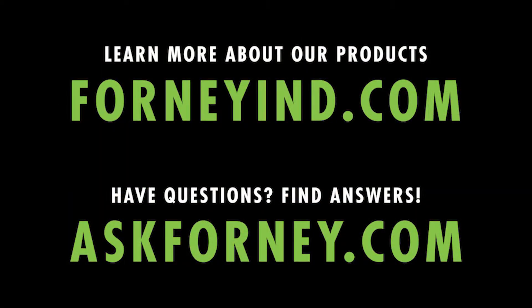For more information on our products, visit ForneyIND.com. Have questions? Find answers at askforney.com.